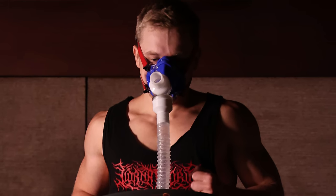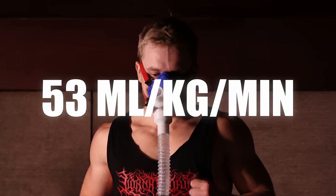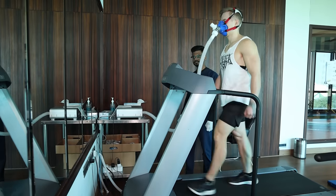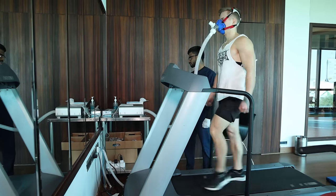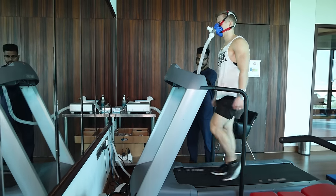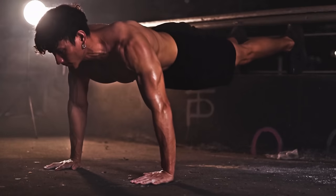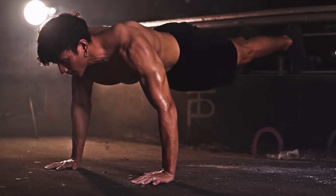I did measure my VO2 max before starting zone 2 training and got a result of 53 milliliters per kilogram per minute — already in the lowest mortality risk group, but only above average for my age. Then after three months of zone 2 training, I measured again and got 66 milliliters per kilogram per minute, which is the elite category for 18-year-olds. Your VO2 max typically peaks at 18 to 19 years old, but I achieved that result at age 29.